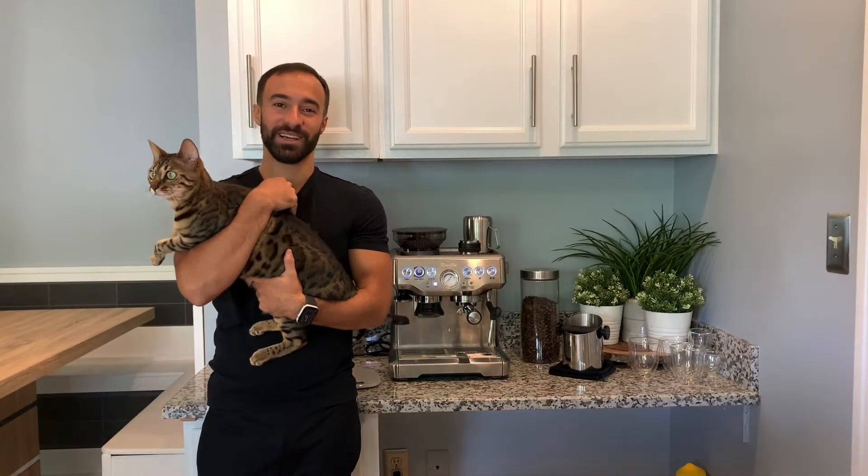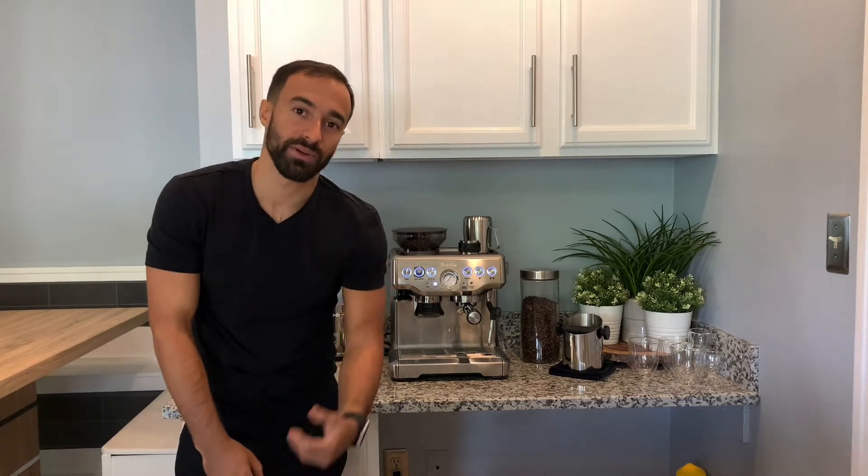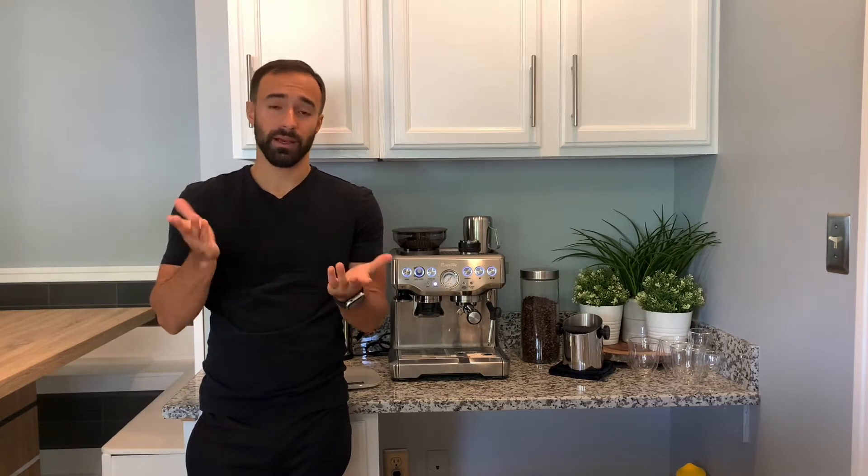Hello! Coming at you with another video. This is a quick video on how to make espresso. I'm doing it with my Breville Barista Express, but we're going to give you the pointers on really any machine. Let's get started.